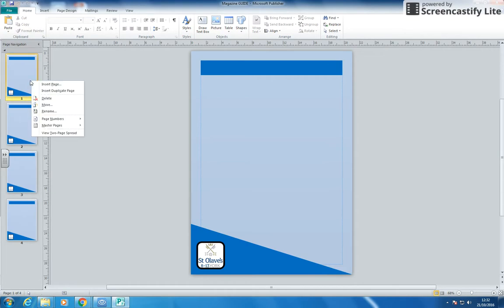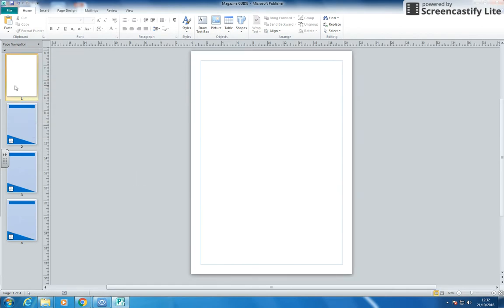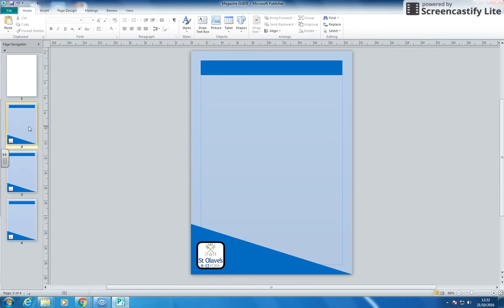So what I'm going to do is right-click on that page and where it says master pages, I've got master page A, which is the one I've created, and then there's none. So I'm going to click it as none — so that was right-click, master page is none — so I've now got no master page on that page, and I've got my proper master pages on the others.